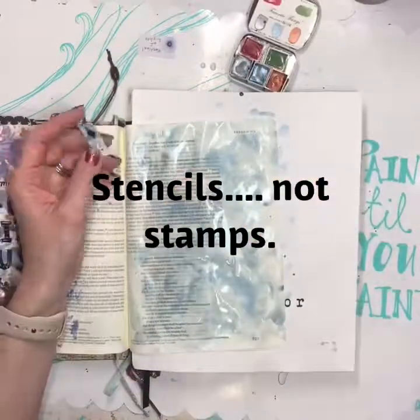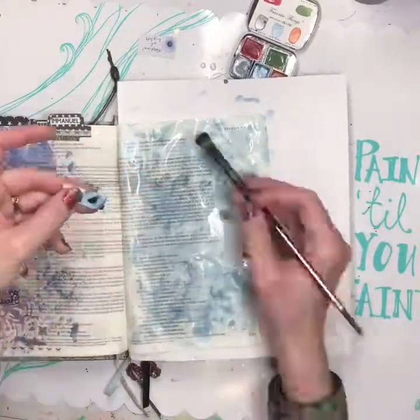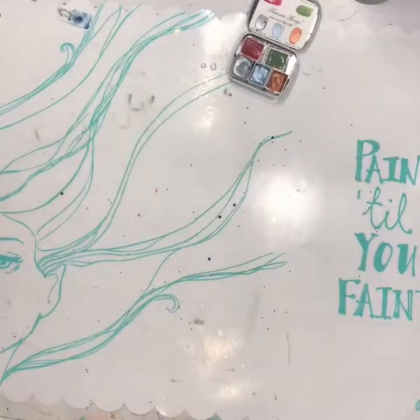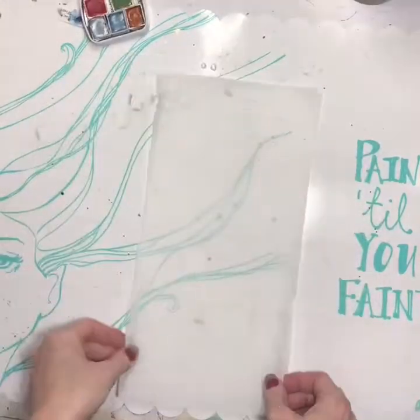Here I'm just doing the background in my Bible with Dots and Dust watercolor, and I spritzed my page with water first because I wanted the colors to really flow together. I used the Favorite Things set along with Jack Frost and Festival of Lights.